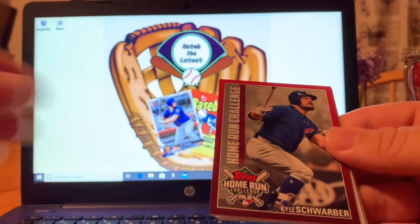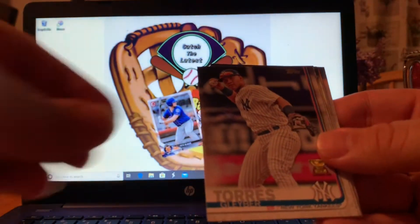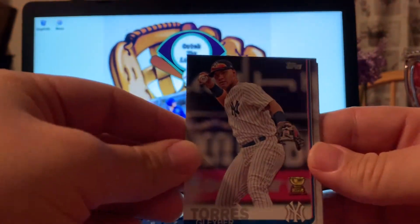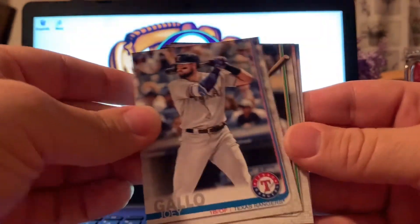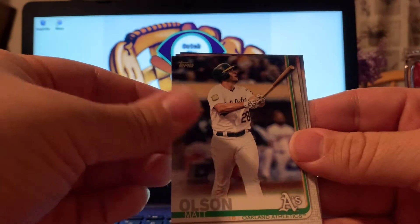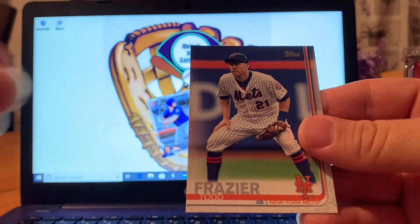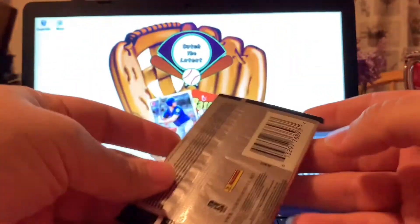We got a home run derby card but this one's expired. We got a gold cup of Gleyber Torres, Joey Gallo, Matt Austin Lewis, and a Todd Frazier. Up next is the Pinnacle pack.